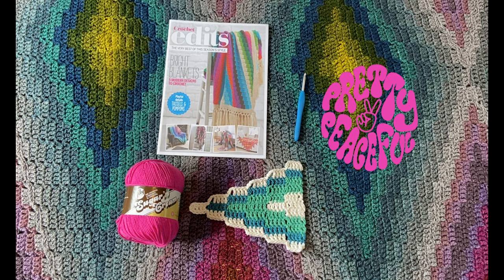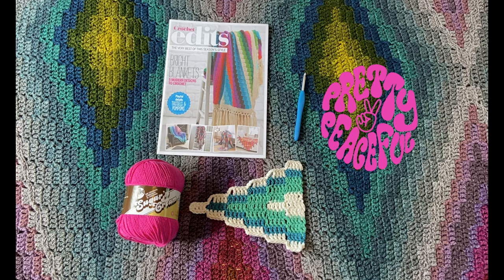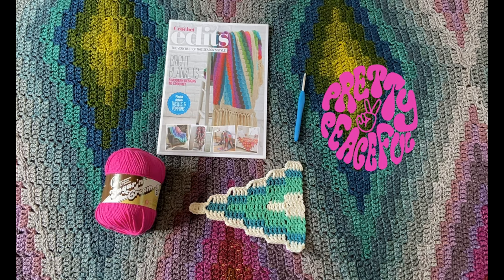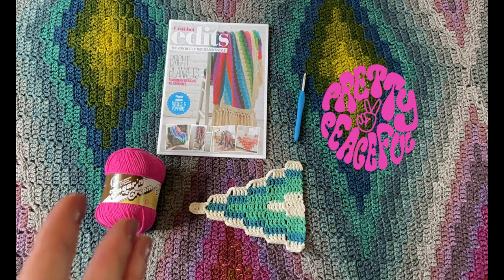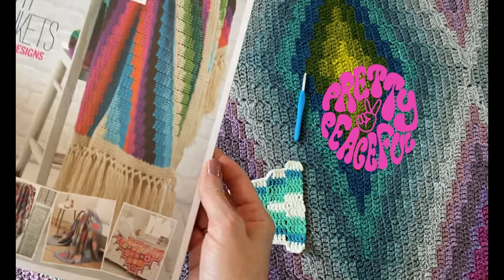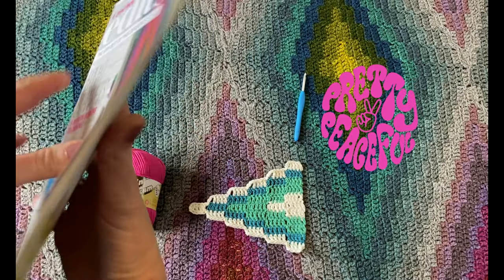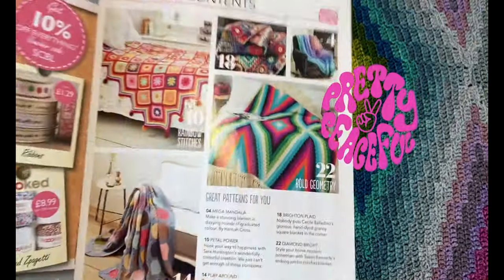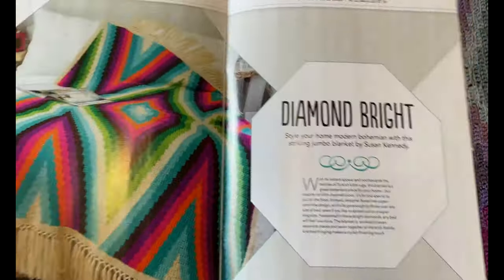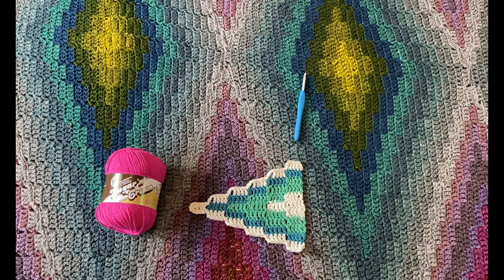I am Susan Kennedy of Pretty Peaceful. Thank you for joining me today as I show you how to make the modern bohemian crochet blanket. This was the second pattern I ever designed. I made the blanket in 2013 and published the pattern in 2014, and then in 2015 it was in Simply Crochet magazine. I was so excited about this — it came out right when my third baby was born. It was the first pattern I had published and it really got me going on my career. This blanket has a special place in my heart.